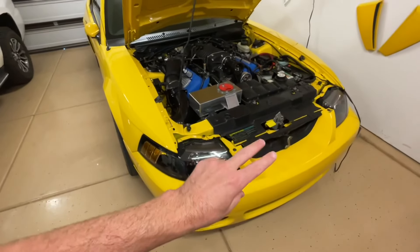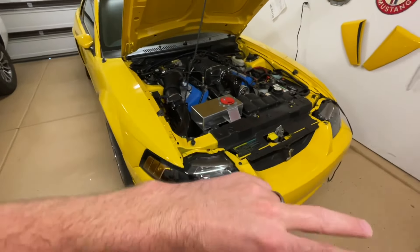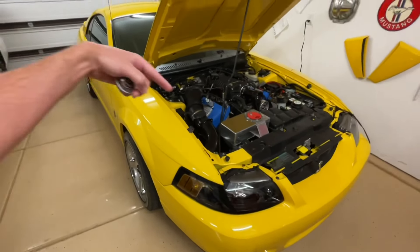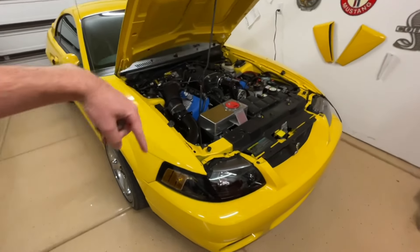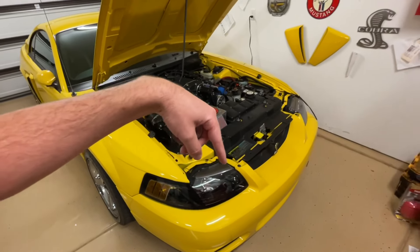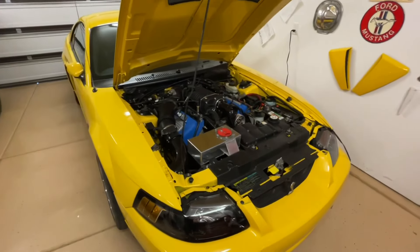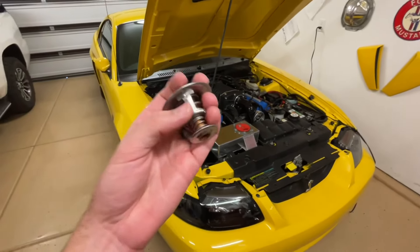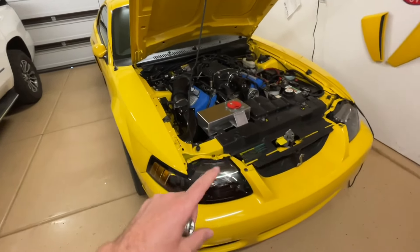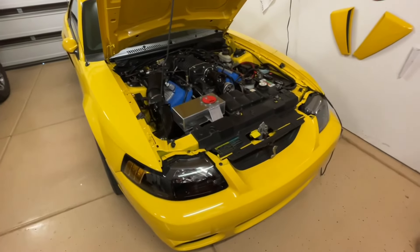Your radiator is the heat exchanger — as the air passes through, it's cooling down that coolant. So if you take this out, imagine if you're the coolant: you're scalding hot, you come to be cooled down in the radiator, and before you have a chance to get cooled off, you're back into the engine again. You actually want to slow the flow with your thermostat so that the coolant actually has time for the heat exchange through it.